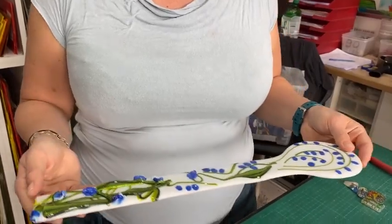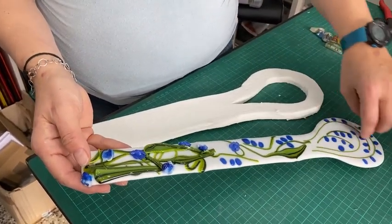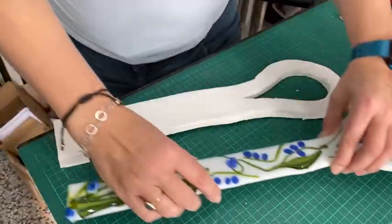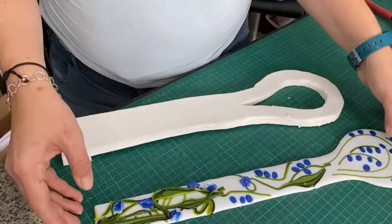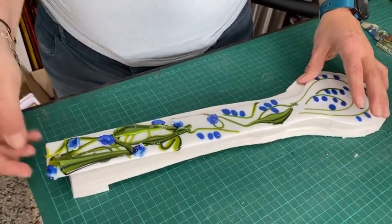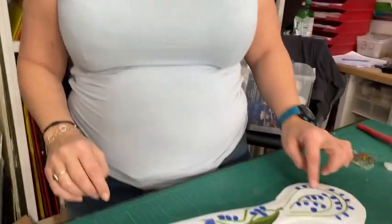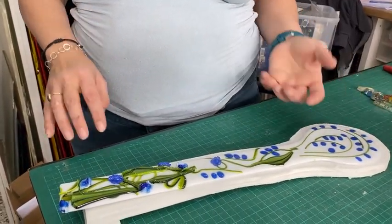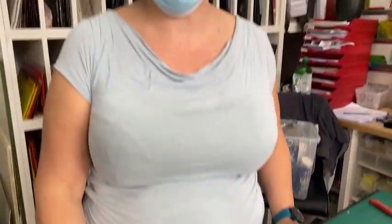Here it is out of the kiln with the tack fuse done. Now I want to do a slump — I want the end of the handle to curve down so it sits up, and the spoon head to slump so it collects juices. What I've done is take two level layers of fibre paper with a smaller bit on top, cut bigger than the shape of the spoon, and cut a void where I want it to slump into. The handle will sit up at an angle and the head of the spoon will slump into a bowl shape. We're going to put it in for a slump and we'll have a look after.